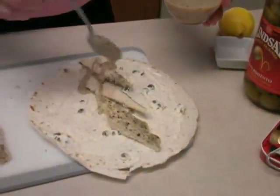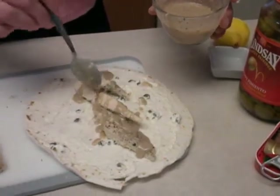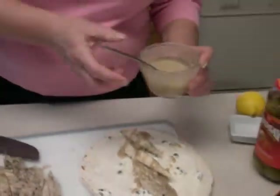I'm just going to spoon that on. My husband always teases me because I have a tendency to like a lot of dressing or a lot of sauce on it. He always says to me, 'You want a little salad with that dressing?' So I like it a little bit on the saucy side — this is something you can tame to your taste. Next thing I want to add is some romaine lettuce — it's going to give it the crunch, also keeping in with the Caesar theme.